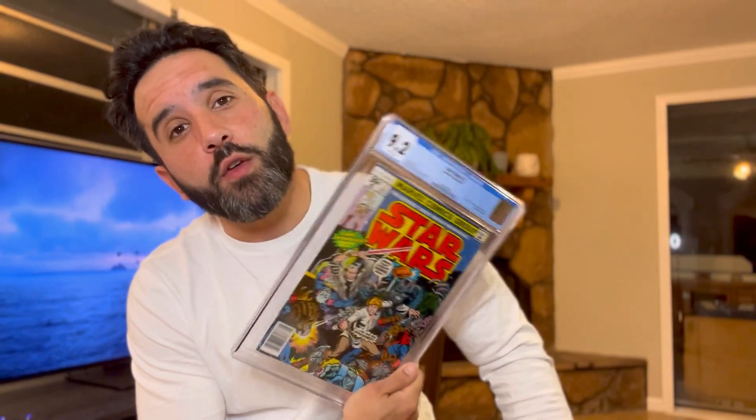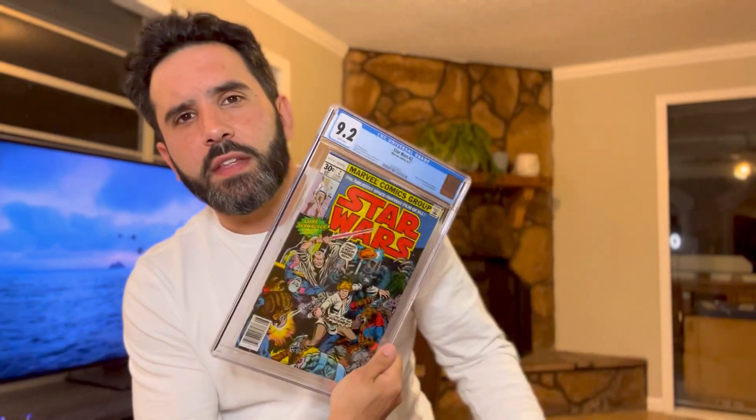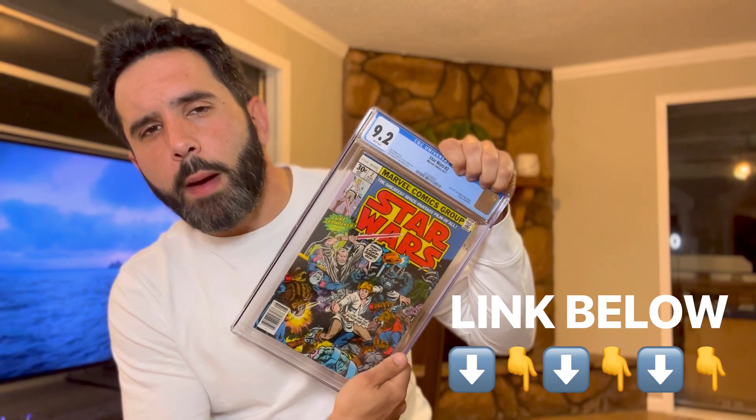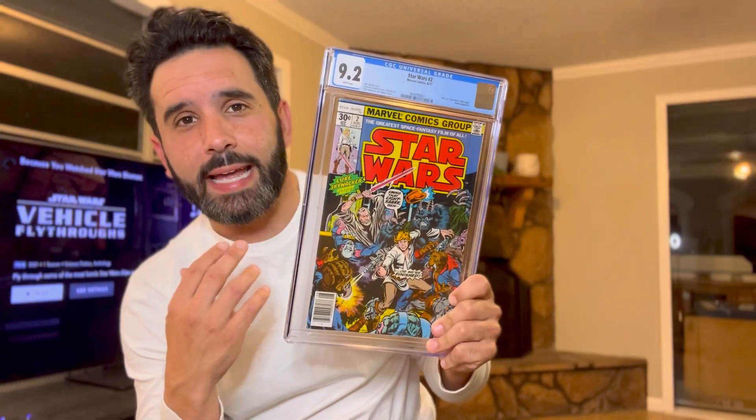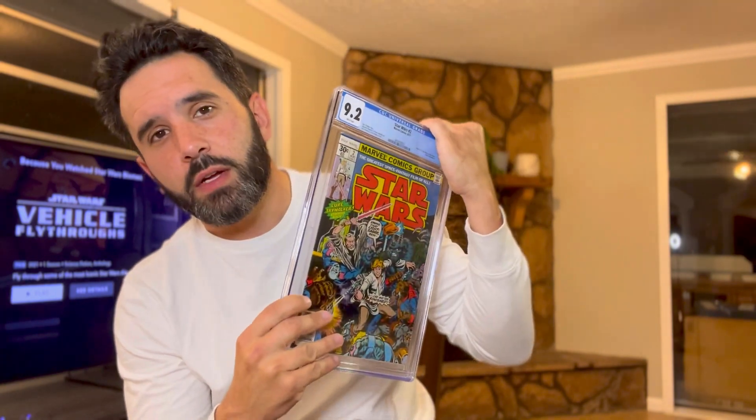Big thank you to Immaculate Comics and Big John and their channels — they really do provide a lot of great information. Again, do not take this as your how-to video; go to who I learned from, which is those guys. They are the professionals. I got lucky with this one, and we'll see how the other ones turn out. Happy it came back when it did — I'm really looking forward to how my other one grades. Hopefully it's a 9.8. If you are interested in this book, it will probably go to Instagram first. Thank you guys so much for checking out this experiment with me. Consider subscribing, hit the like. Bleacher Comics!